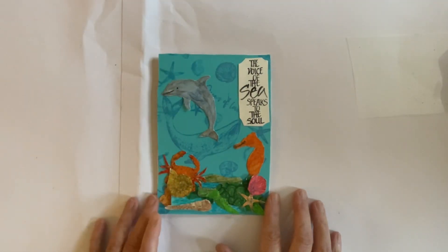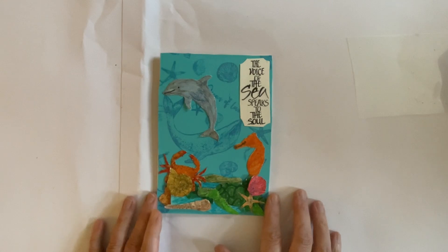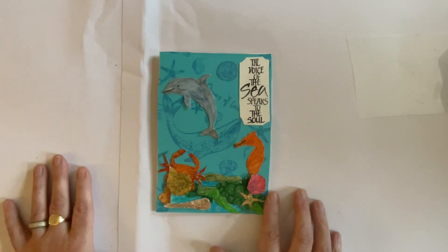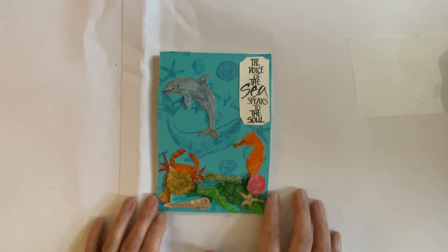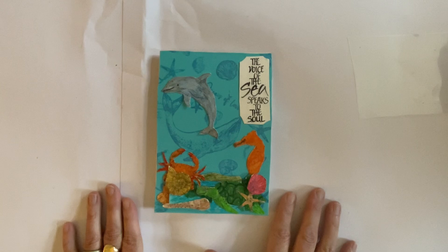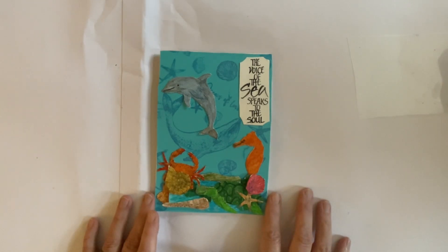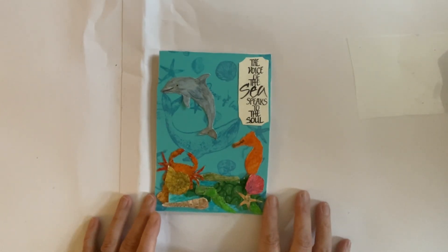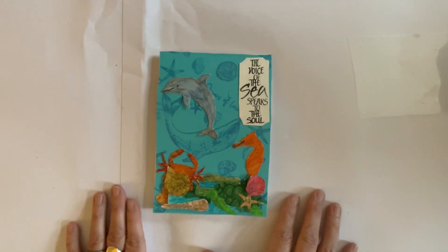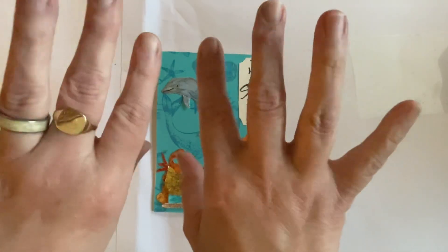I've even got someone in mind to send it to — there's a birthday coming up in September and I'm going to send it to a friend of ours who absolutely adores the ocean, and in fact lives by the ocean, so I think it'll be perfect. There is our card and our series on stretching your stamp stash, completed! Thank you very much for watching and subscribing. I hope to see you very soon in my next video — take care everybody, have fun, and as always, happy crafting, bye bye for now.